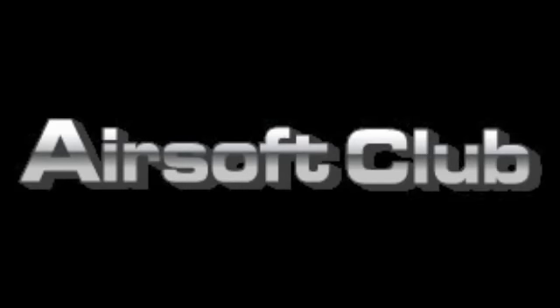This video is brought to you by airsoftclub.com. Hey guys, it's ClaraP24 here. Today I have another Airsoft Club sponsored airsoft review. Today we are reviewing the X800 goggles.